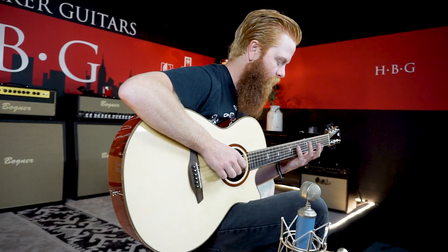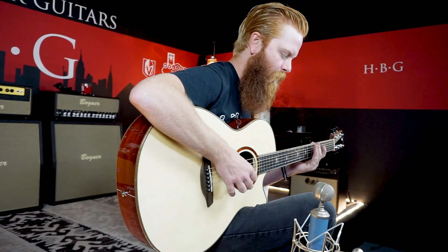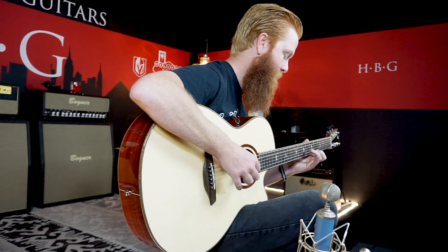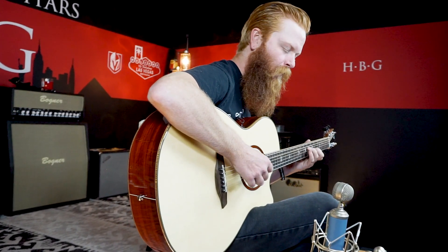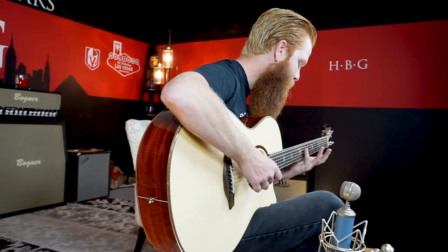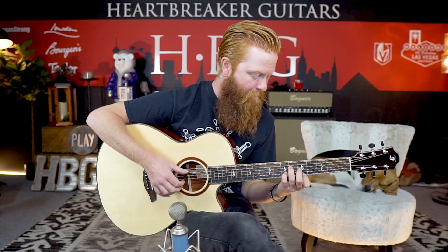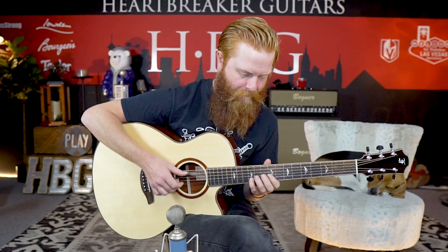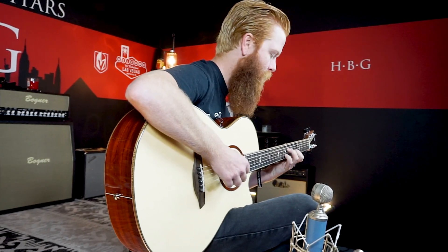And this is my song, Diversion. [Guitar performance]